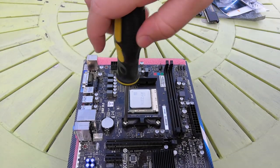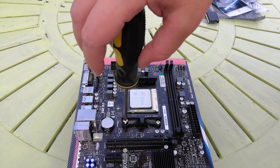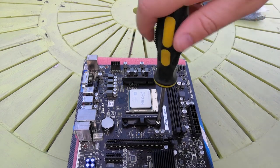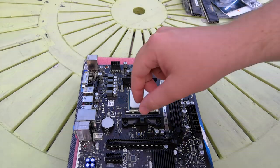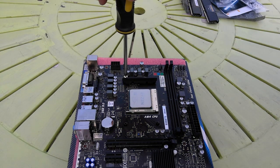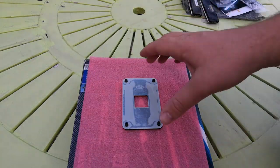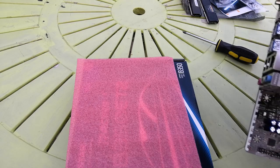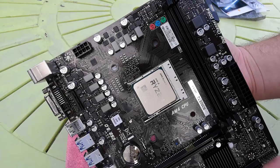The CPU just drops in and then you can push the handle down. To install the cooler, we need to remove the brackets suited to an Athlon processor — remove the four screws and take out the brackets that would hold an old style AMD cooler in place. We still need to keep the bracket underneath so we can install the AM4 heatsink on top of the 3600 processor. The heatsink screws back onto it.